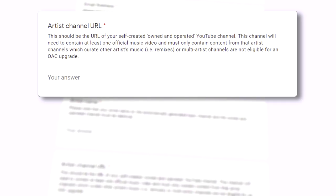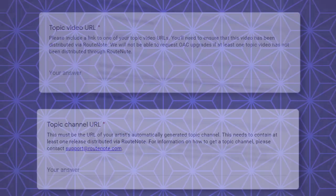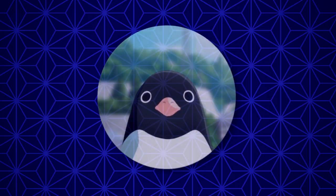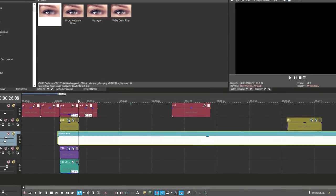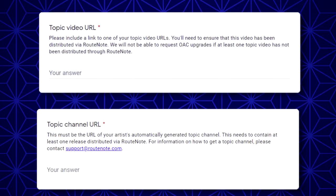Rootnote has a Google form that you need to fill out in order to be in an OAC. Let's look at the requirements: an artist channel, a music video, a topic video, and a topic channel. I got to work on the first two. I knew the latter would be the hardest. I threw together a pretty basic music video and published it to my new channel. Now, the topic bits.